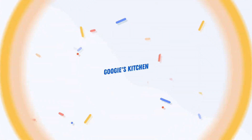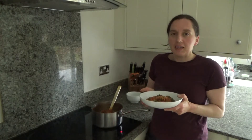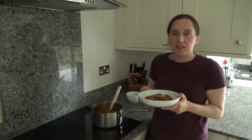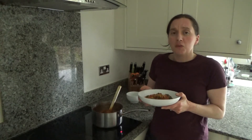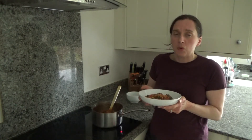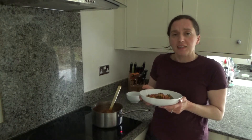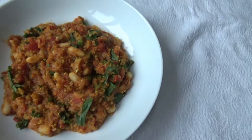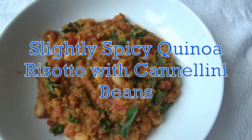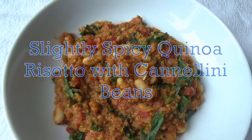Hi everyone and welcome back to Googie's Kitchen — if you are new here then hello and welcome. My name is Alexis and I post two videos a week on a Tuesday and a Thursday at 7am. If you enjoy recipe videos like this one and want to see more, please don't forget to hit that subscribe button. Now I'm going to show you how to make my delicious slightly spicy quinoa risotto.